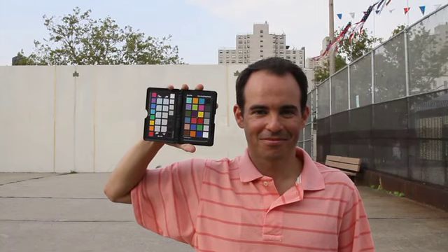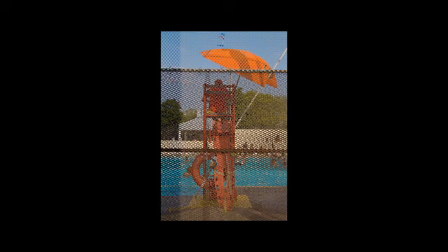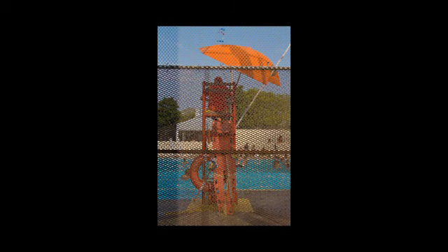Now we have a properly framed and exposed image that we will convert to DNG to create a custom camera profile using either the ColorChecker Passport application or the plugin for Adobe Lightroom. We will cover these steps on another color short. This is the picture I took after applying my custom camera profile. This is how you properly frame and expose the ColorChecker Passport to create great profiles.